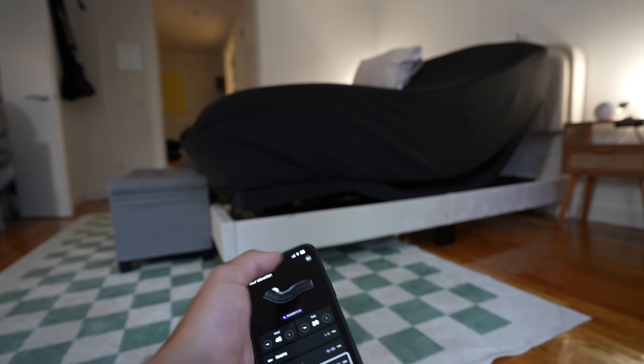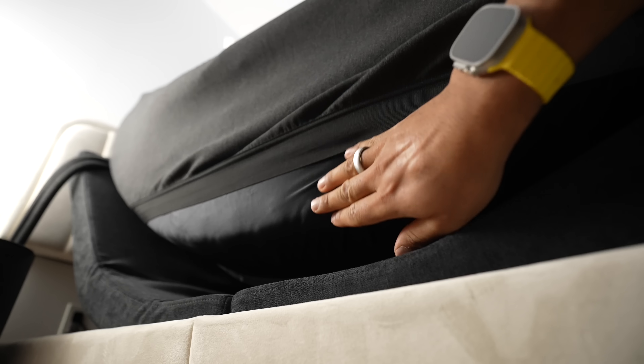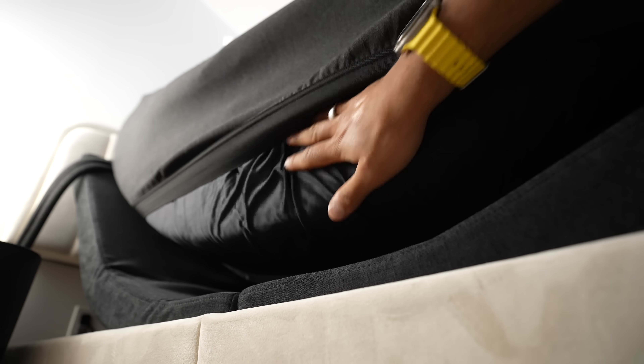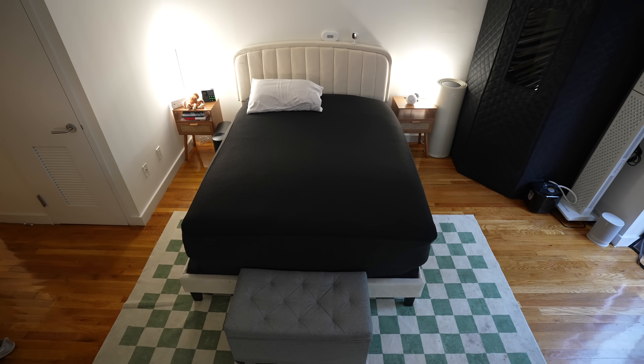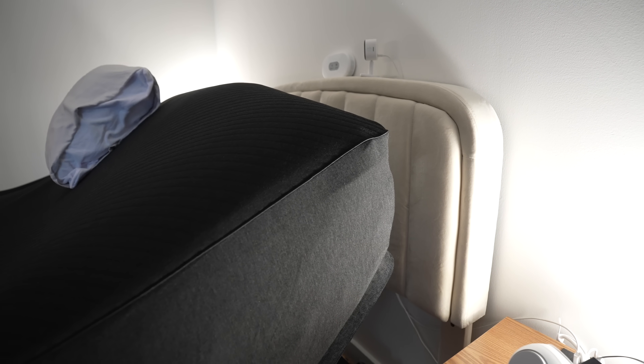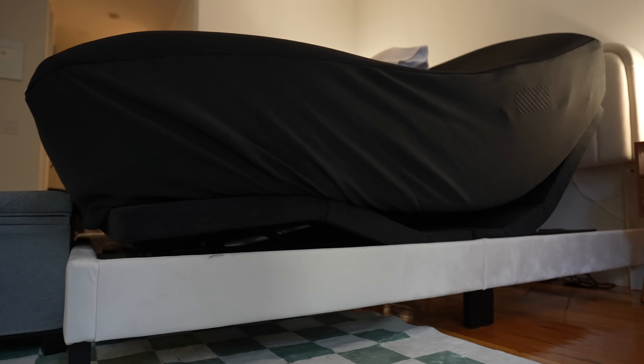The new Pod 4 Ultra has an adjustable base and you don't need to get a new mattress. Everyone I talk to thinks you need to buy a new mattress with 8sleep, but it's really a cover that goes on your original mattress. The new adjustable base goes underneath your mattress. Just make sure the base fits your box spring and there's enough room for the mattress to move up and down. Remember, if you plan to buy an 8sleep pod, click the link in the description and use my discount code 'shervin' to stack an extra discount.